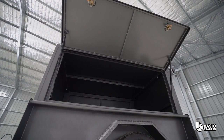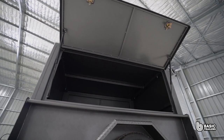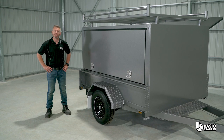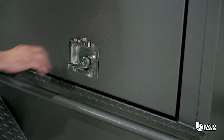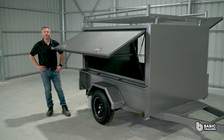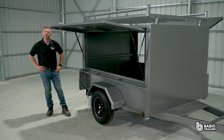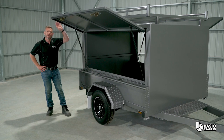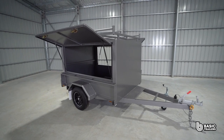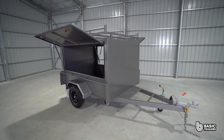Its 2mm zinc anneal sheeting enhances corrosion resistance. The Tradesman trailer doors have a recessed design and are equipped with two secure T-locks and are attached with a continuous hinge at the top. Twin gas struts facilitate easy door lifting and prevent drooping. A smart design feature includes a rubber seal mounted on the door rather than on the canopy, reducing wear and tear during loading.